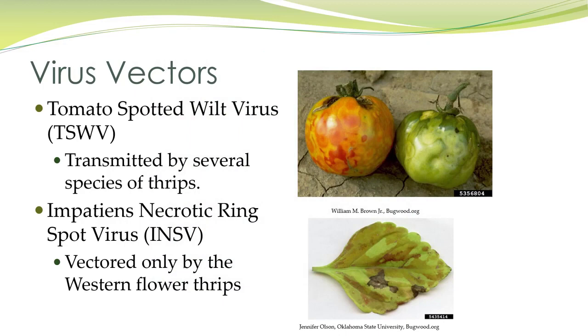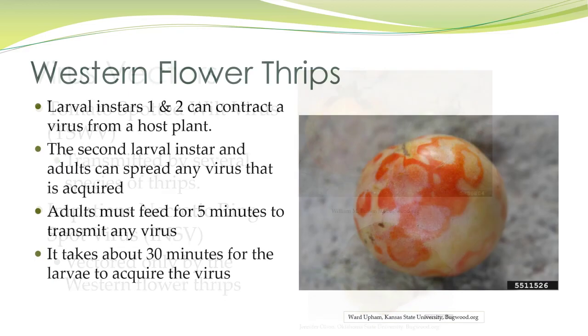Thrips are virus vectors. Many species of thrips transmit tomato spotted wilt virus. Impatiens necrotic ring spot virus is vectored only by western flower thrips. Larval instars one and two can contract the virus from the host plant, and the second larval instar and adults can spread any virus that is acquired. Adults must feed for five minutes to transmit the virus, and it takes about 30 minutes for the larvae to acquire it.